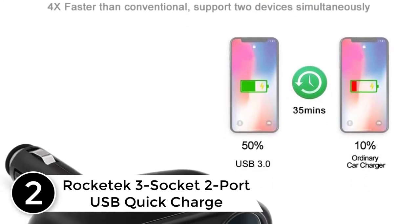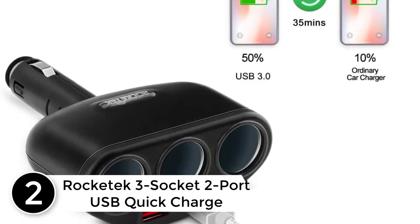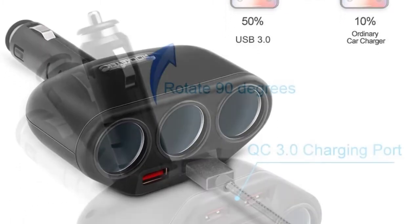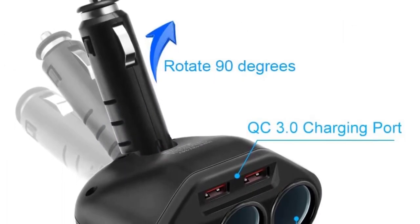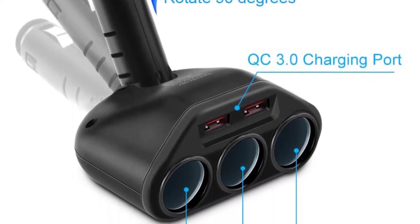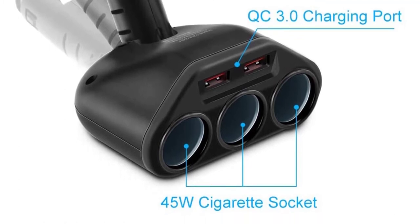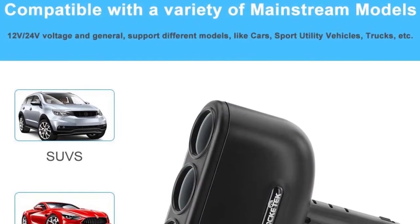At number two: the Rocketech three-socket, two-port USB Quick Charge 3.0 car charger splitter adapter. Made of high-impact ABS material, it is durable and safe. Designed with three cigarette sockets and two QC 3.0 charge ports, it meets all your family's needs.